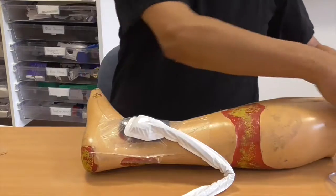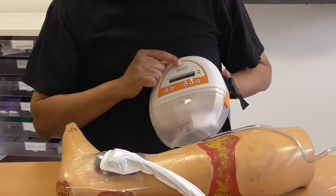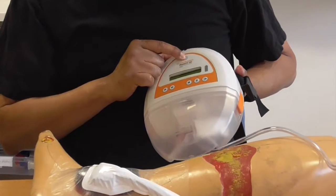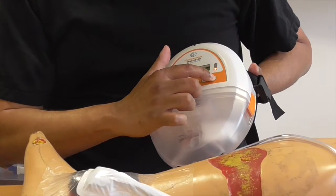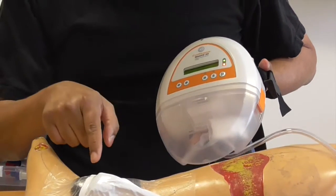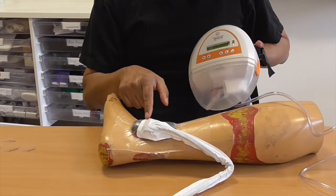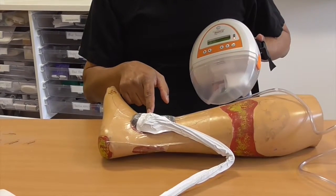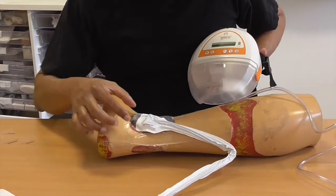Now we've got a circuit. If you look at the machine, press the power button and it says 'welcome, starting.' The battery is a bit low but it's got enough. Keeping an eye on it — that's 120 mmHg — and you can see it's sucking down. Can you see that? That sucking is a very welcome sight.